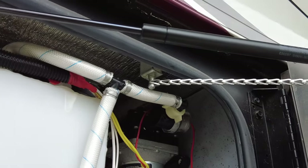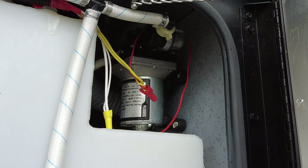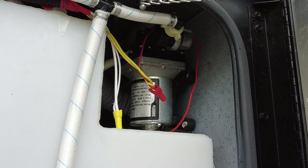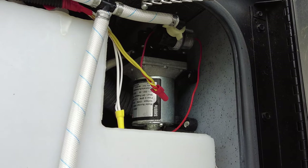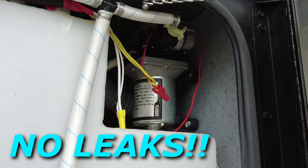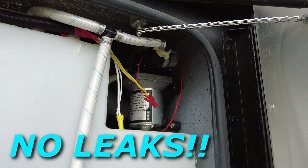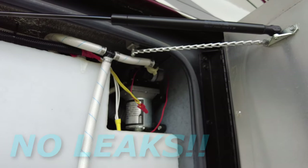Alright, let's see if that leaks. I'll go turn on the water. Okay guys, water's on. I don't see any leaks, so we're good to go.